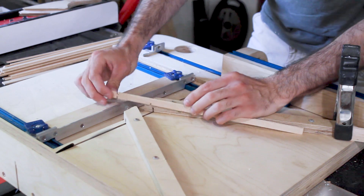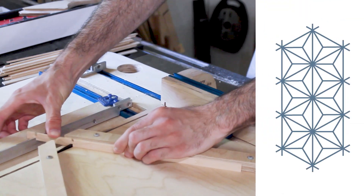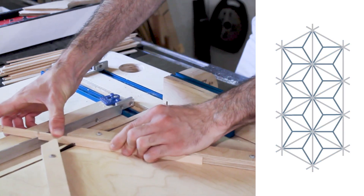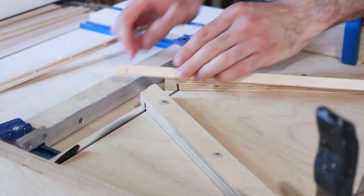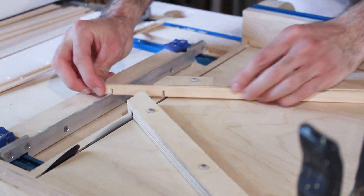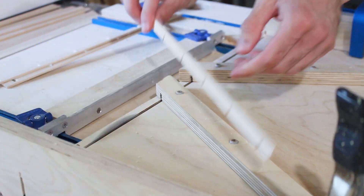I'm starting off this project with the Kumiko, and there's basically two different parts of Kumiko: the grid and the infill. You start off with the grid, and I made this sled specifically to make the grid not only quicker, but much more accurately and efficiently. I have a separate video fully describing how to make this sled and how to use it to make different types of grids if you're interested.